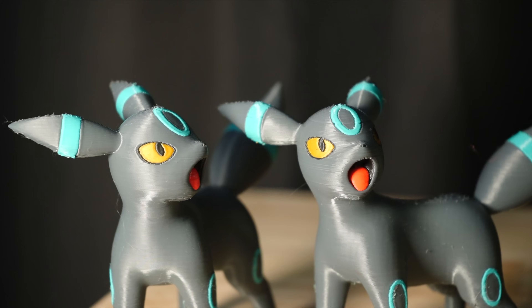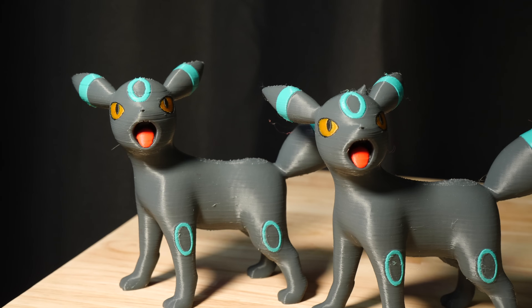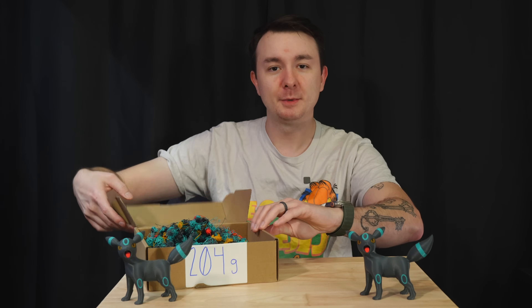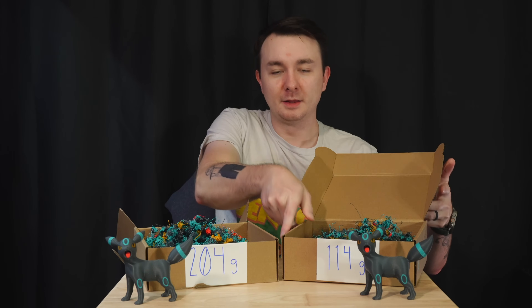I have two prints here that used five different filaments and did 465 filament swaps during the print. Can you tell me the difference between the two? What if I told you that one of them made that much poop and one of them made that much poop?